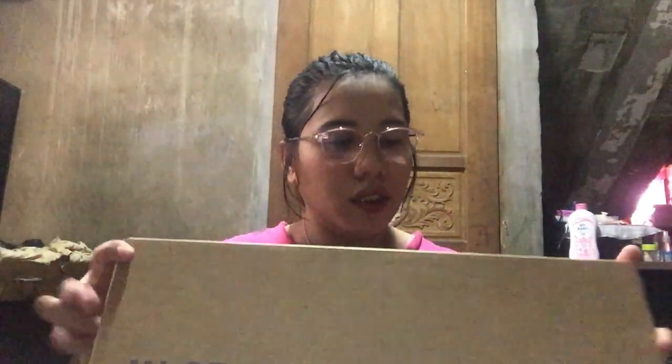Ako din naman yung gagamit nitong laptop na to. With the packaging itself, wala naman masyadong kakaiba sa packaging. On this side, may kita nyo lang yung mga model and yung information ng laptop.